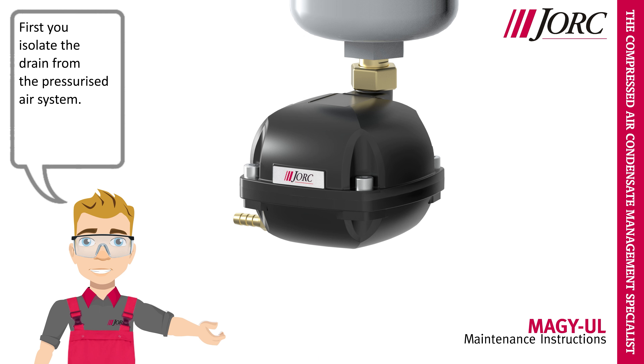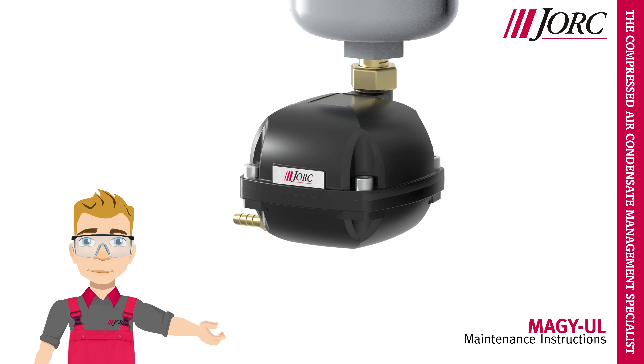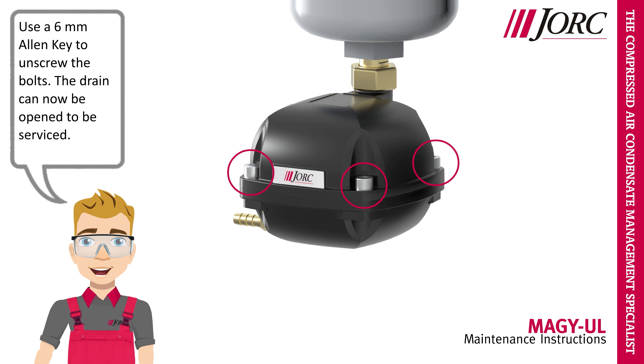First, isolate the drain from the pressurized air system. Use the 6mm Allen key to unscrew the bolts. The drain can now be opened to be serviced.